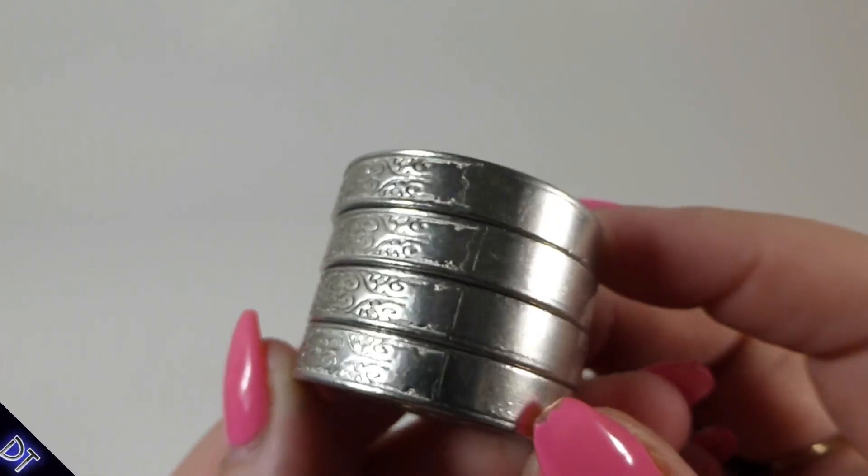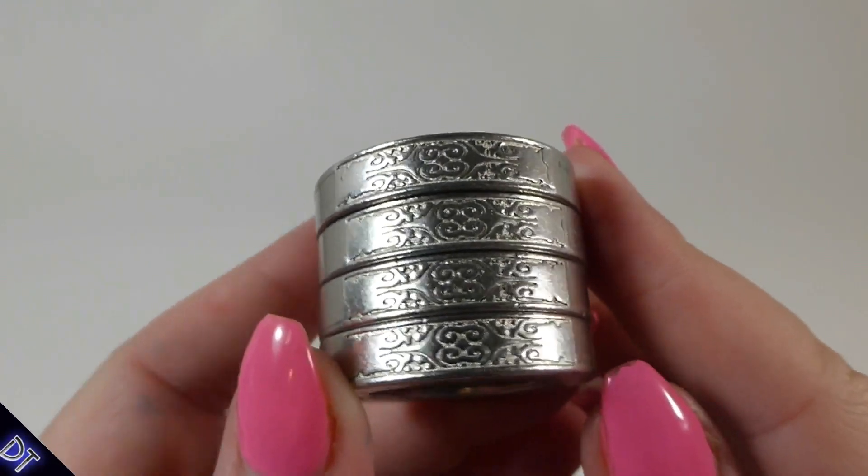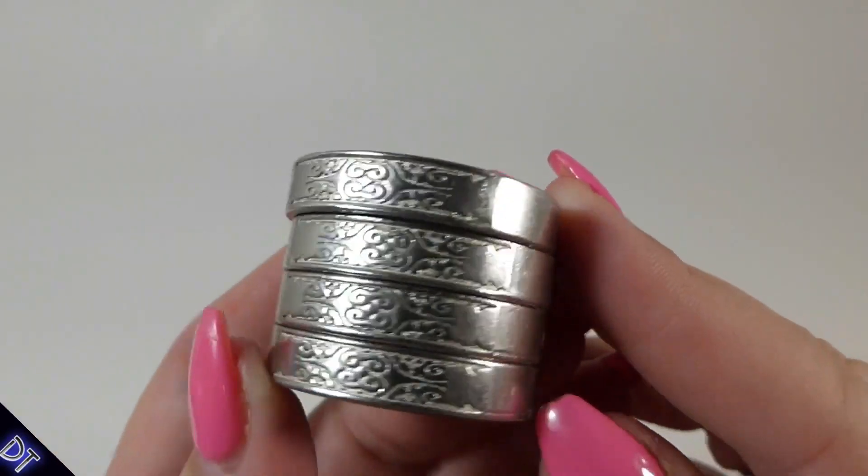Today I have something really different to check out. This is a self-defense ring. I think it's really gorgeous just to look at — it's really cool.